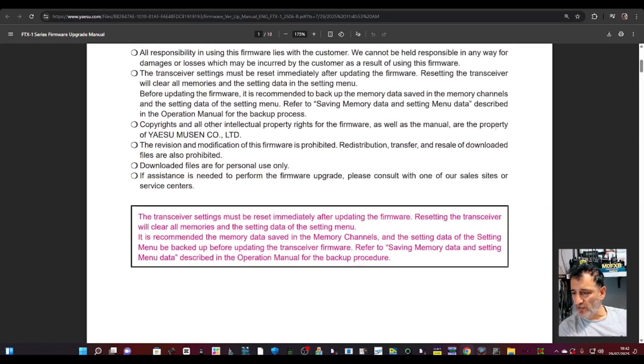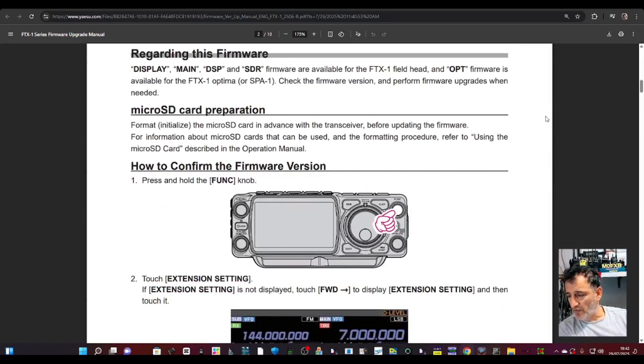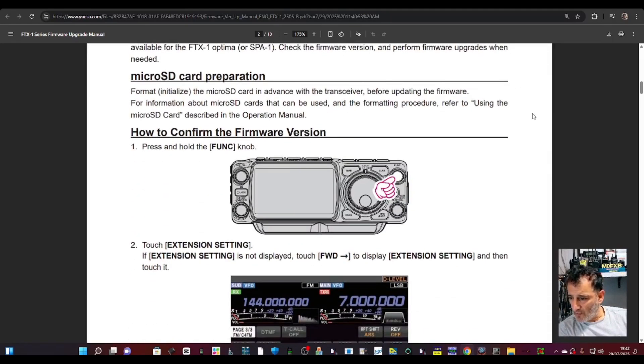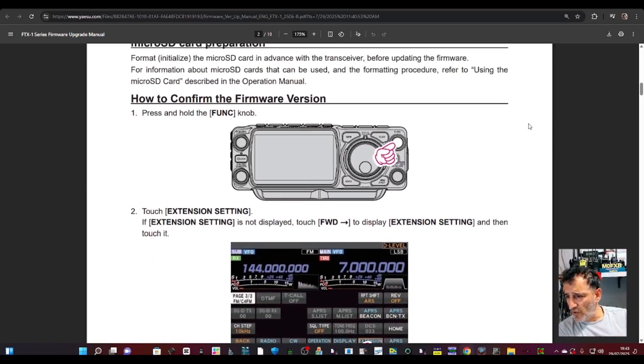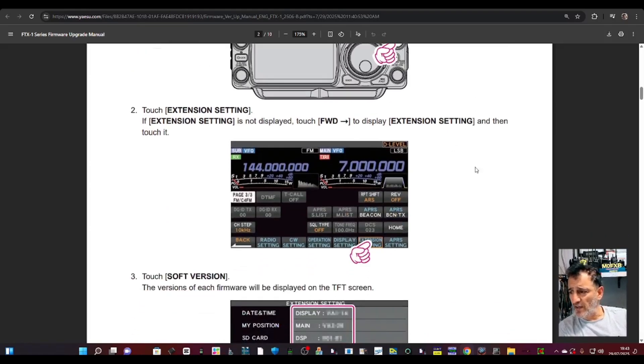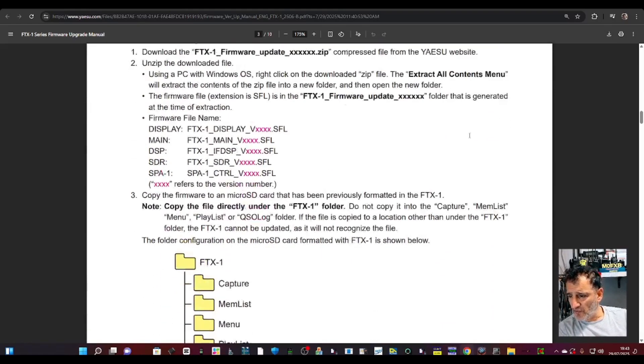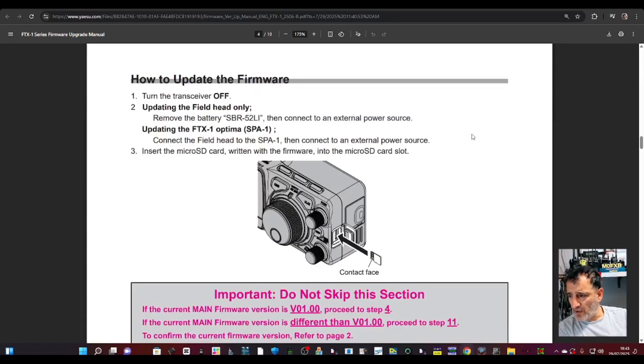Scroll down. I've got the SD card that was in the radio and saved to my computer because I've done several videos on this. But if you look here, how to confirm the firmware version: you press the function knob, touch Extension Settings and go there, tap it and then you'll get your firmware version. And how to update: